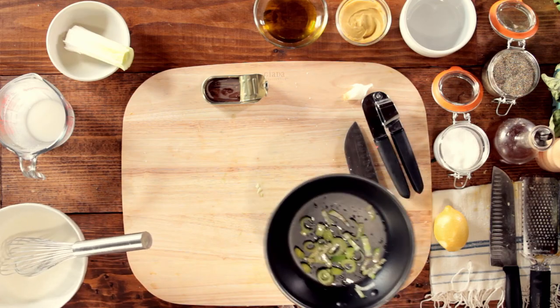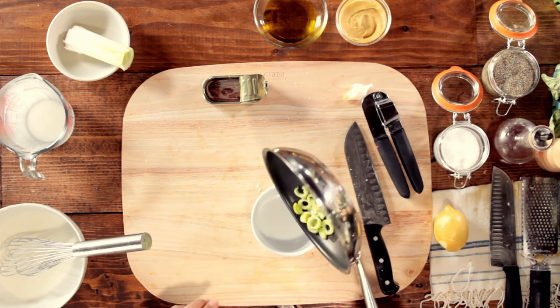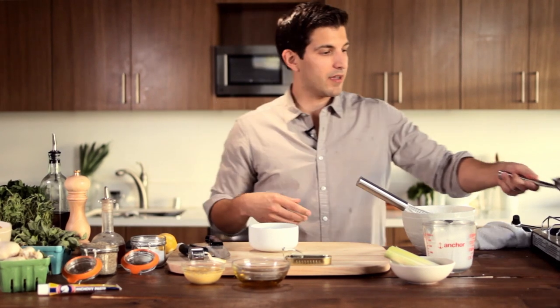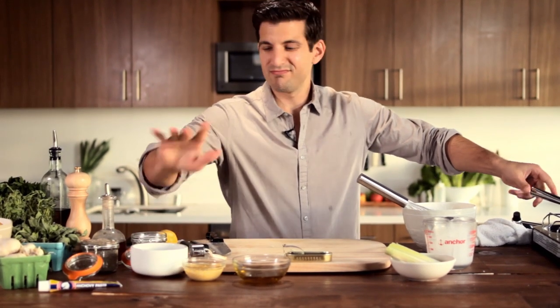Now, going back to ice cream machines — you can pick them up at most food stores. An inexpensive one will run you anywhere from about $50 to $80. They're great to have at home for your family and friends, and if you have kids, it's an amazing way to save money if they eat a lot of ice cream. It looks like our leeks are just about done sweating. Take those off and let them cool in a little bowl — give them a good two to five minutes.